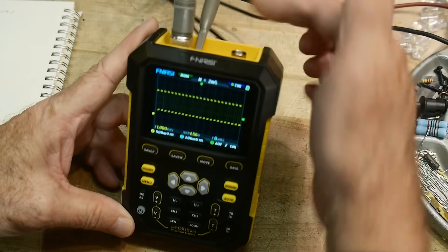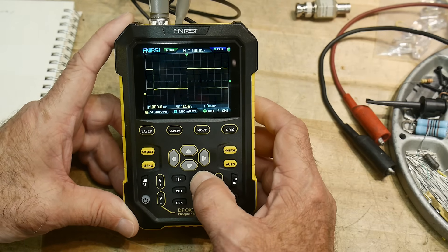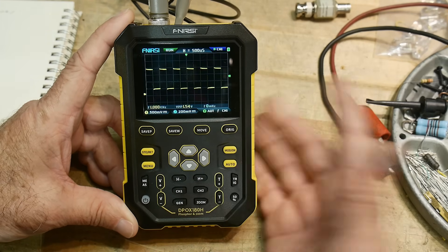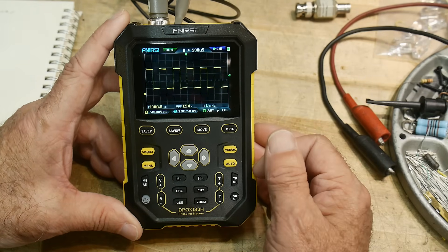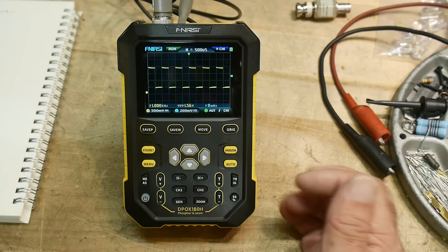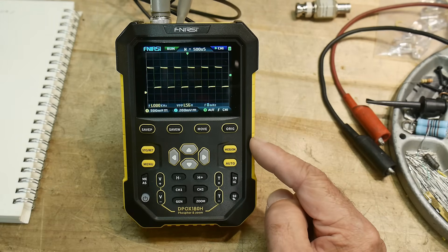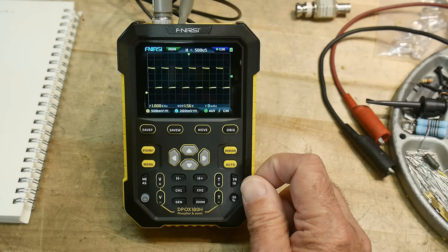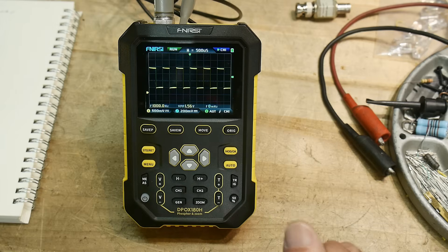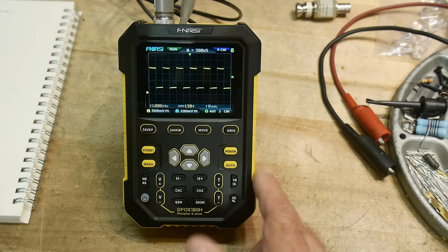I really like this thing. It's very responsive — pushing the buttons feels snappy, it acts like a regular oscilloscope. For those who want a teardown, EEVblog and Wong's channel have both done teardowns of this instrument, so I'll let them handle that. Anyway, this is my review of the DPOX 180H Phosphor and Zoom oscilloscope — yeah, I like it.